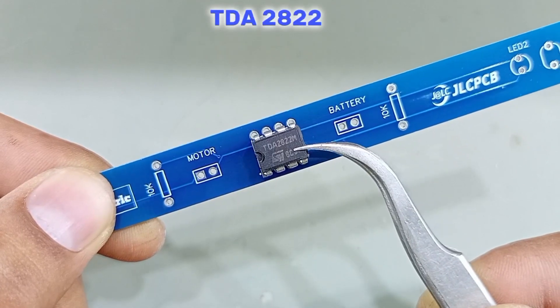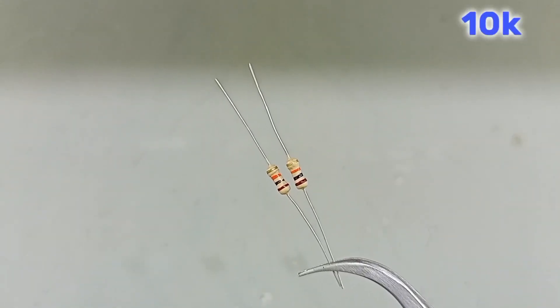Assemble the components on the PCB. Thank you.